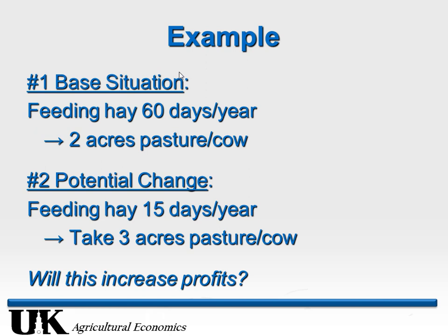Does decreasing hay feeding necessarily increase profitability? It depends. The two primary factors swaying the calculus are: first, the cost of hay — if hay cost is really high, the extended grazing situation looks more attractive. Second, profitability per cow — to go to the second situation we have to decrease our stocking rate. If original profitability per cow is really high, it actually makes the second situation look less attractive. If profitability per cow was really low to begin with, it makes the second situation look better.